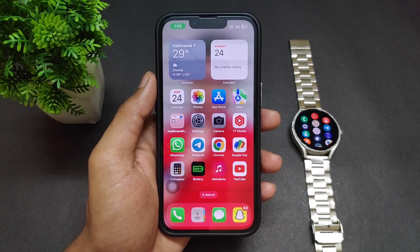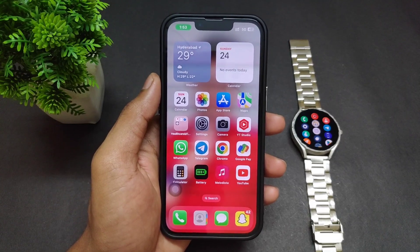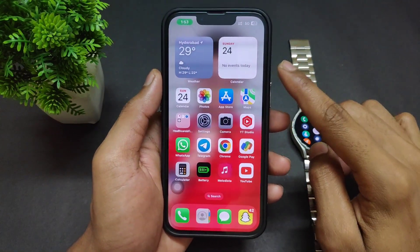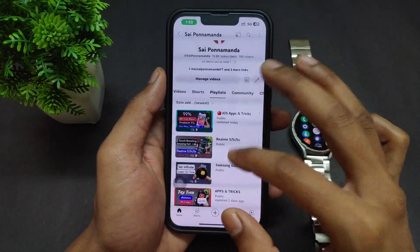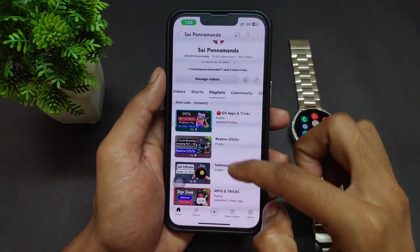Hey guys, Sai here. In this video I'm going to show you how you can connect your iPhone with Samsung Galaxy Watch. For example, I have this Samsung Galaxy Watch 4, but you can connect any Samsung Galaxy Watch model with iPhone using this method.